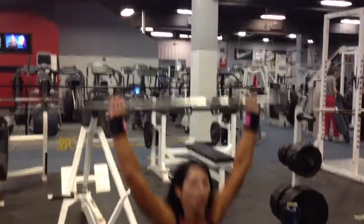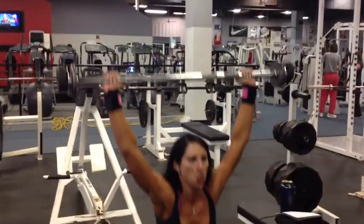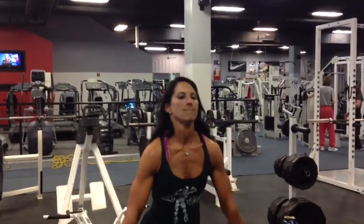I just want to add this piece of the video in there. You can see her upper pecs and delt splinter as she goes down into the raise, which you couldn't see from the other angle, so that's why I'm including this shot too.